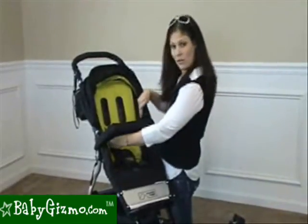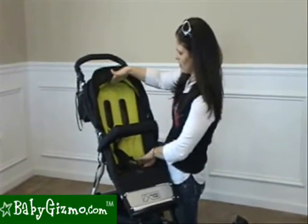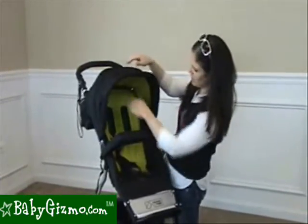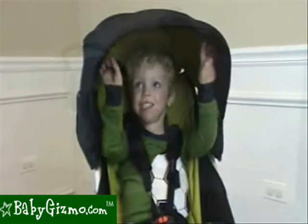The seat is roomy — it's 12 inches wide and has a 20-inch seat back from the back of the seat to the top. It also has a measurement of 23 inches from the back of the seat to the canopy top. So even our 3-year-old, 36-inch tester was easily fit in the seat.